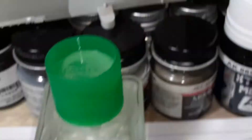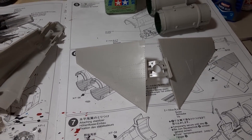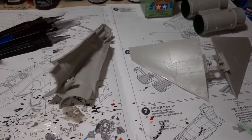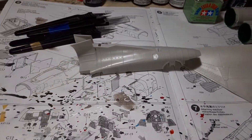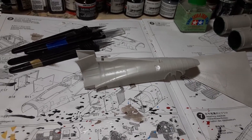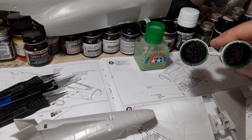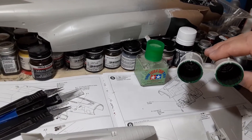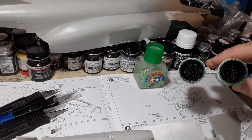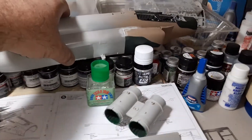Working on the horizontal stabilizer slash elevators, and then we got the back part there — that's all titanium. The afterburners — probably not gonna be able to see inside there, well maybe you can. Got the afterburner cans with that green ceramic that's in the afterburner section of the J79.